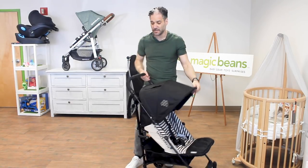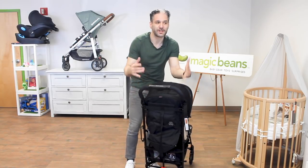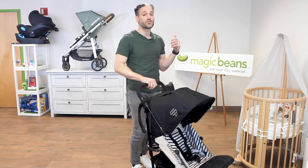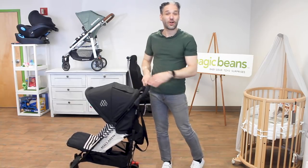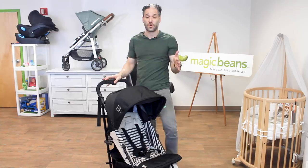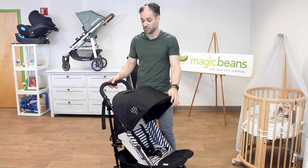The first and most important thing is there is one handle on this. McLaren strollers for years had two handles, which means that when you hold your Starbucks you cannot push it with one hand. Now for 2019 you can push the Arc with one hand, which is really cool. Still the best quality for an umbrella stroller.